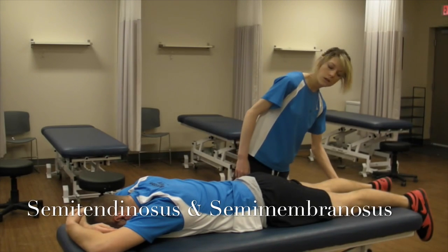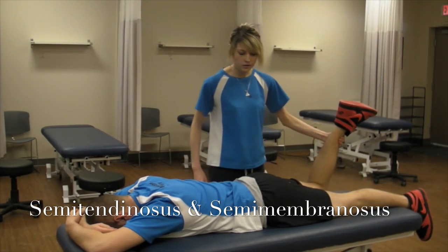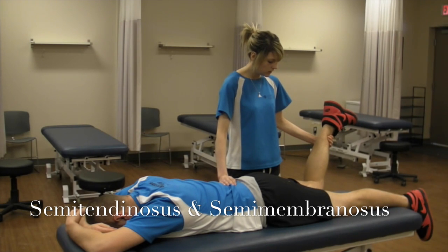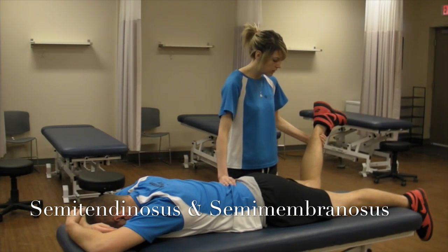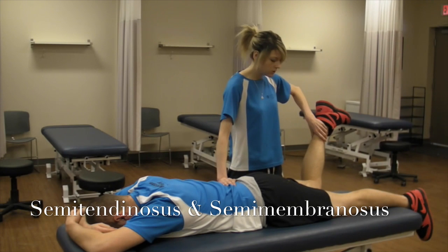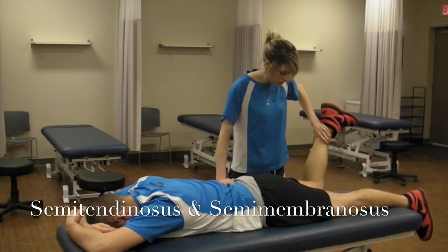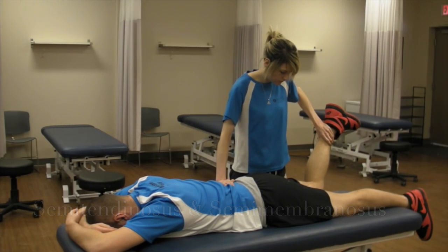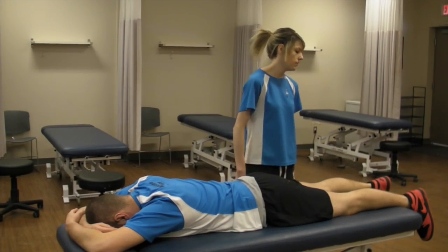For semimembranosus and semitendinosus, I'm going to have the patient's leg a little bit less than 90 degrees of flexion and have them medially rotated. I'm going to be pushing them into extension and they're going to resist my movement for five seconds. And down — that would be a grade five.